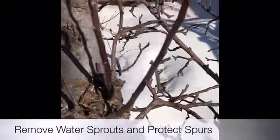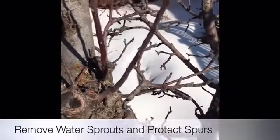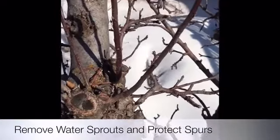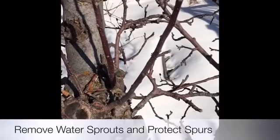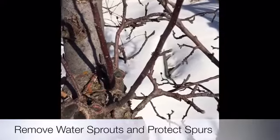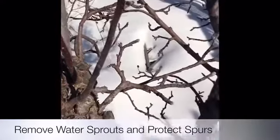It's important to make sure that water sprouts are removed and spurs remain. These are two types of branches you'll find in most every fruit tree — more easily identified in apples and pears. When pruning your trees, remove the water sprouts and protect the spurs.